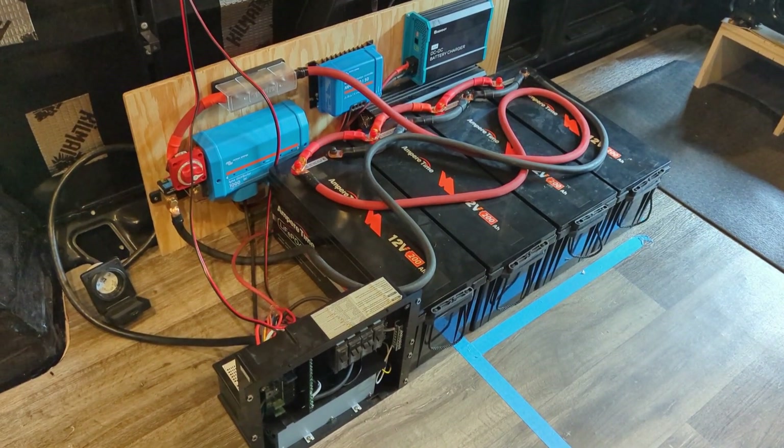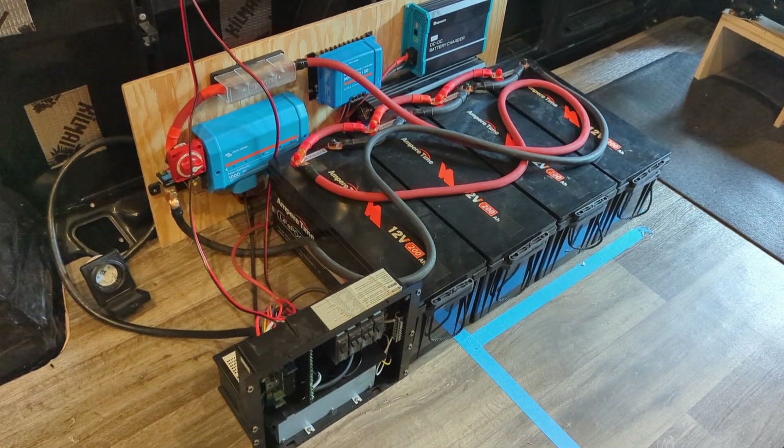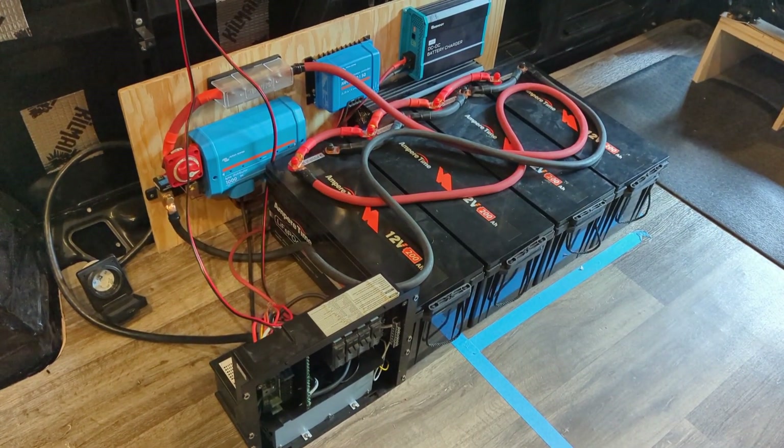Let's get a quick look at the electrical components of this van. I'm going to go high level, so if you have questions, please leave them in the comments below. I'll be happy to get back to them or make a deeper dive video.